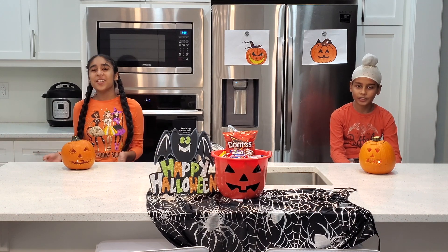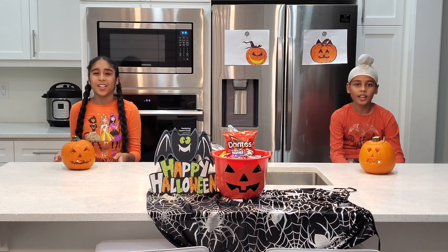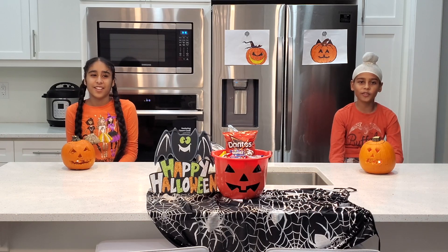So we had a lot of fun doing this. We hope you guys liked this video too. If you liked this video, please like, share and subscribe. We love your lifestyle.